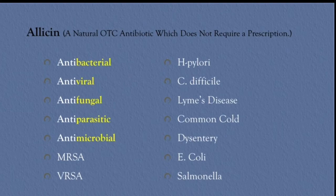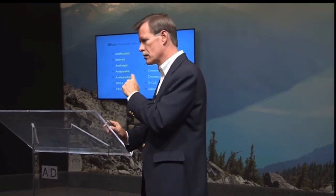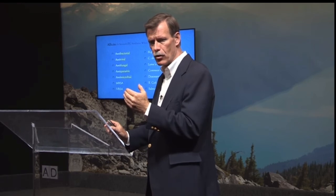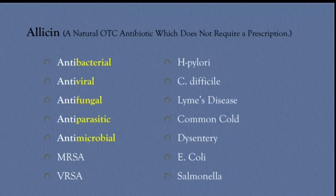Allicin is very strong garlic, and the reason I mention it is because it's quantum leaps stronger than regular garlic. One drop of allicin has 24 cloves of garlic. So if you're wanting to really hit it hard — like MRSA or VRSA, vancomycin-resistant staph aureus — allicin is what really comes in. A teaspoon twice a day for MRSA is 2,880 cloves of garlic; my stomach can't handle that much garlic whole. It's the same properties: antibacterial, antiviral, antifungal, antiparasitic, antimicrobial. I say it's a natural over-the-counter antibiotic that does not require a prescription.